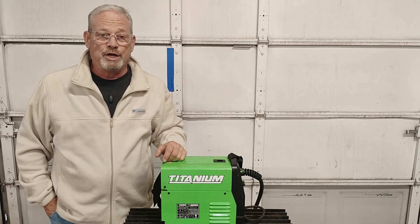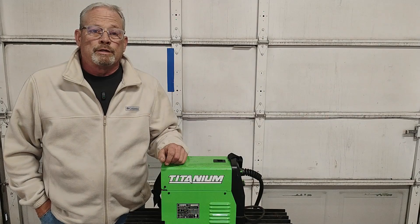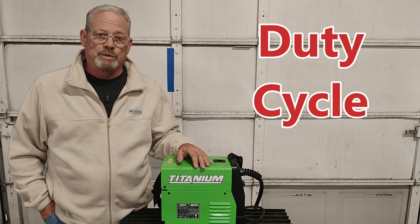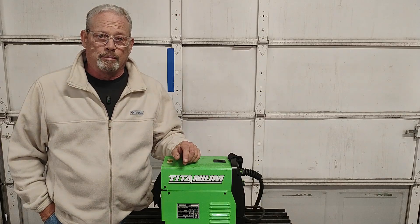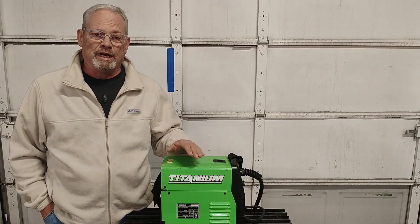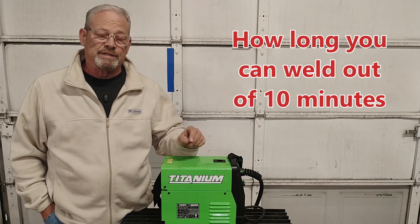Hey everybody, it's Professor Jason and class is in session. So today I want to talk about duty cycle. Every welding machine has what's called a duty cycle — every machine has a duty cycle that tells you how long it can work before it needs to rest.